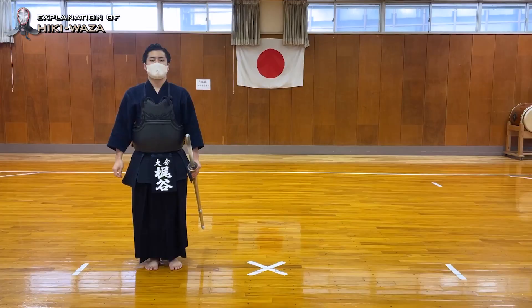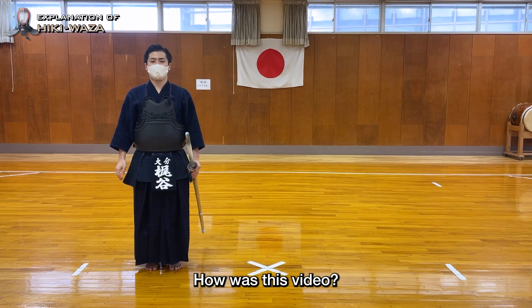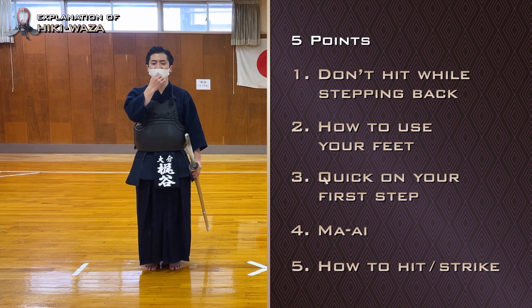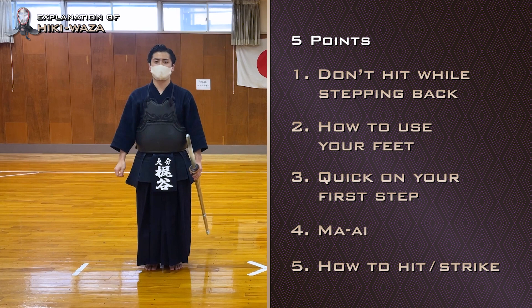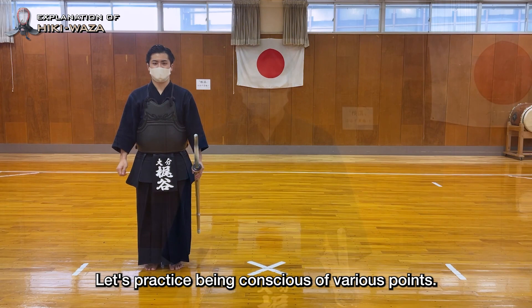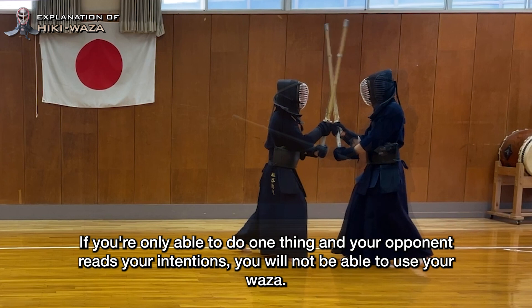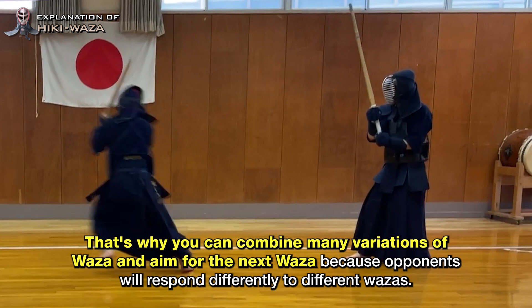I explained many things about Hiki Vaza including Hiki Men, Hiki Kotei, Hiki Do, and variations of those techniques. Keep five things in mind: not striking while stepping back, using your feet properly, making the first step fast, creating the proper ma-ai, and striking techniques and ha-suji as you practice. It is not good to use only Hiki Men or Hiki Do — if you're only able to do one thing and your opponent reads your intentions, you will not be able to use your vaza. Combining many variations and aiming for the next vaza is key because opponents will respond differently to different wazas.